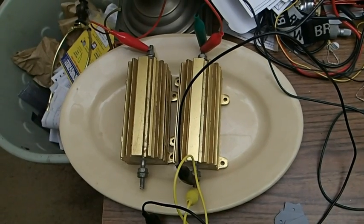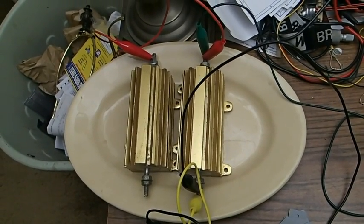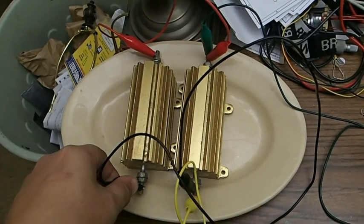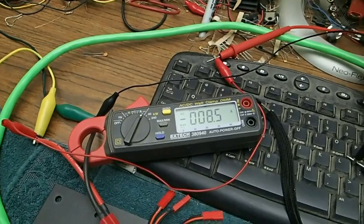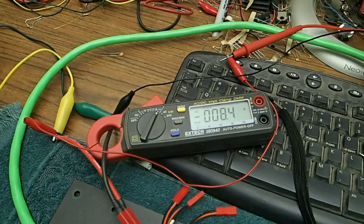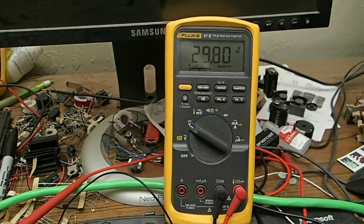This is the load bank that we're driving the load into right now. We're at about 4.5 amps as mentioned earlier. We're going to increase the load — I'm going to connect this wire right here. We're now delivering about 8.4 to 8.5 amps. Let's check the voltage — output voltage is 29.8 volts.